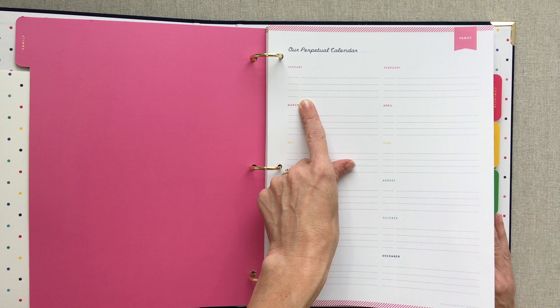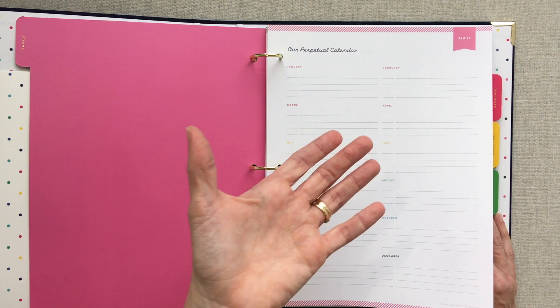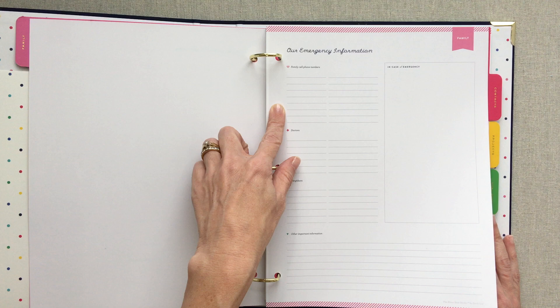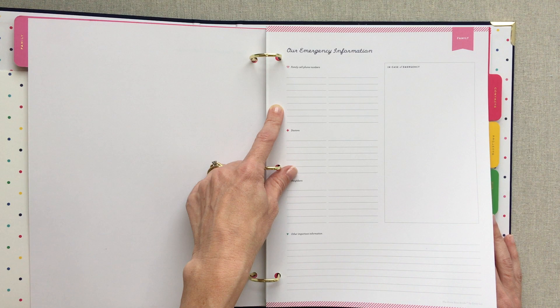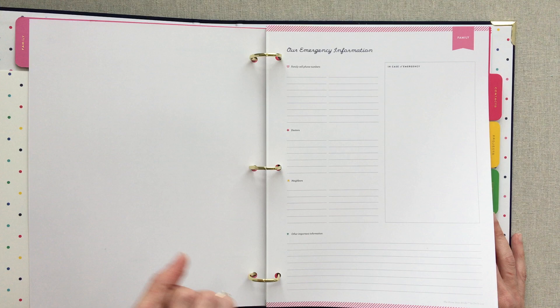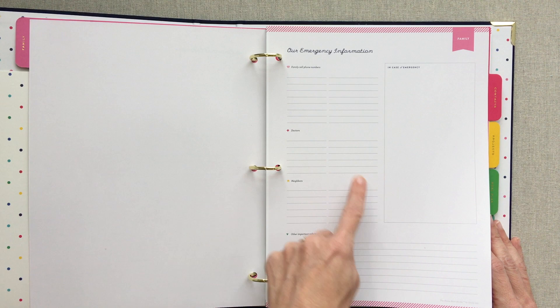Here's your perpetual calendar, which you can use for birthdays and anniversaries — you'll never have to keep rewriting them in your planner every year. Then there's emergency information: family cell phone numbers, which is really good to have. If you lost your phone or were in a state of emergency, most of us don't have family numbers memorized since they're just programmed in our phones. So I think that's really important to have in case of emergency.